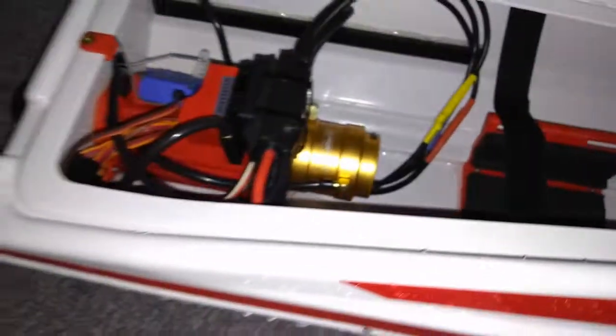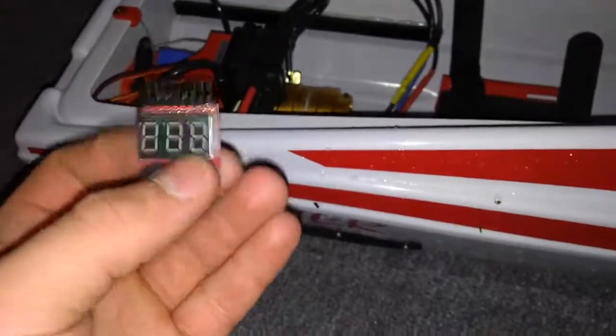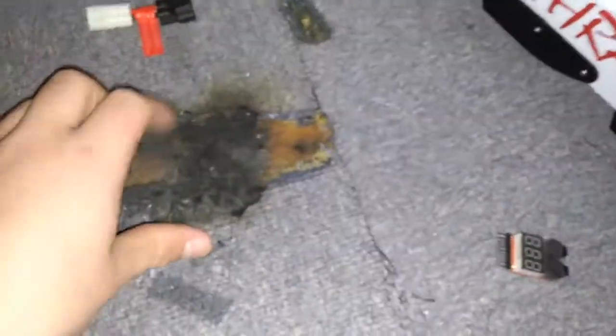I also have these voltage checkers. I don't like how low the ESC brings the battery - it slows down, but my LiPo cells were at 2.9 volts, which I found too low. So I got one of these. If they get wet, they have to dry off before they work. For $10 I got like 5 of them. Also, have fire decks, because this will happen to you if your battery catches fire.